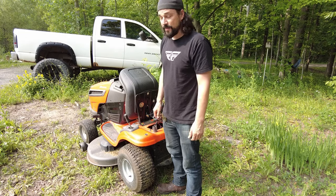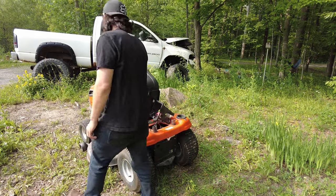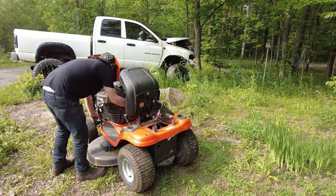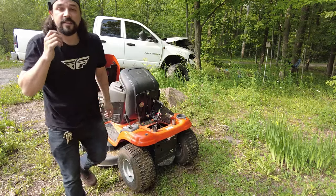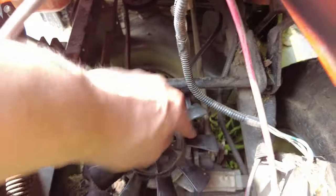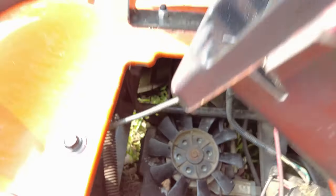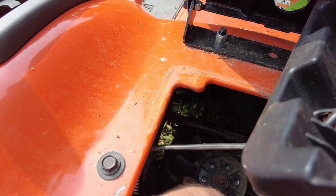And you can't yank the thing out of there. Maybe you can, but I spent plenty of time trying, so I came up with a different solution. You can see this belt has come right off the bottom of the pulley and is now wedged underneath this side. If you try to pull it back, you're not going to have a fun time — it's not going to want to come out from underneath this pulley.